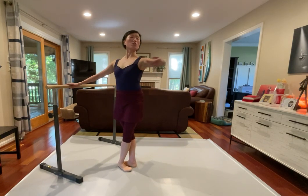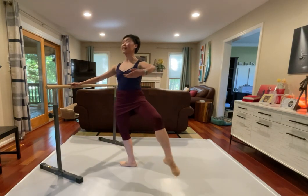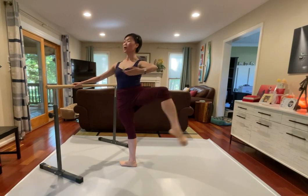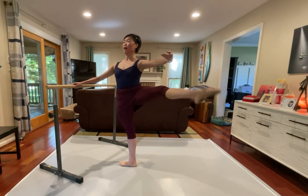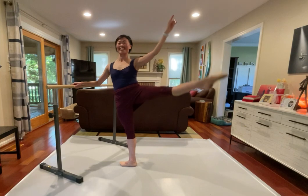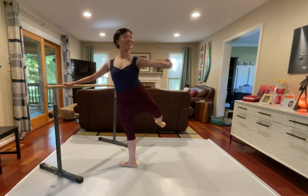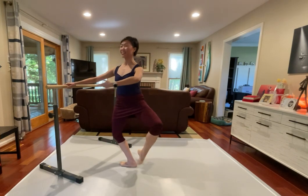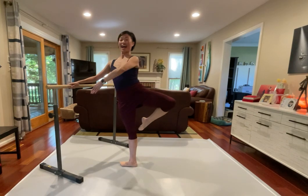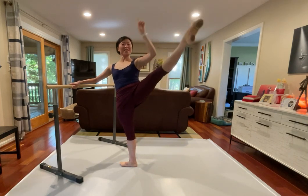How are you? We're gonna go fondu, low, fondu and low. We're gonna go fondu a little higher, using this opportunity, bring that passé, turn out, a la seconde, single, single, double out. Just a little tap, and reaching from underneath, double check, are you on your supporting leg? Let's go reverse.